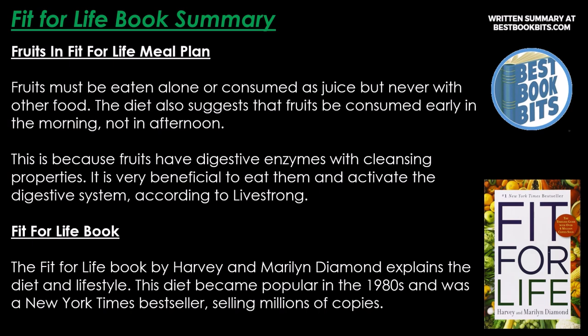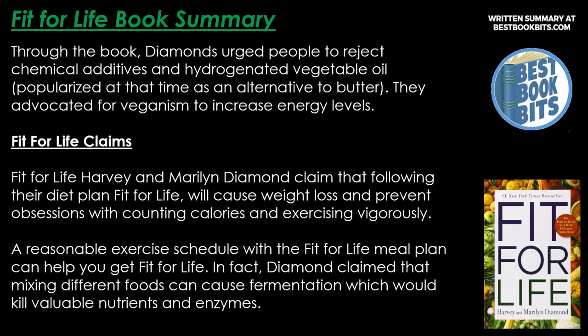Fruits must be eaten alone or as juice, never with other food, and the diet suggests consuming them early in the morning because they have digestive enzymes with cleansing properties. The Fit for Life book by Harvey and Marilyn Diamond became popular in the 1980s and was a New York Times bestseller, selling millions of copies. Diamond urged people to reject chemical additives and hydrogenated vegetable oil, and advocated for veganism to increase energy levels.